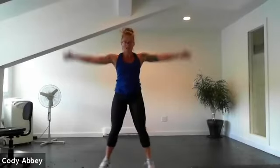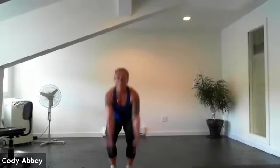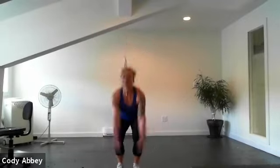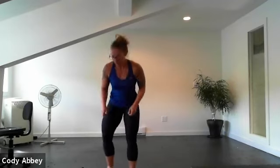Get low, get big, open it up. You can do it. Ten seconds. Four, three, two. Grab a drink — how we doing?